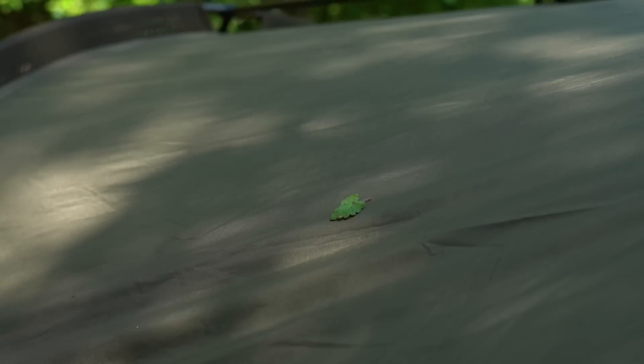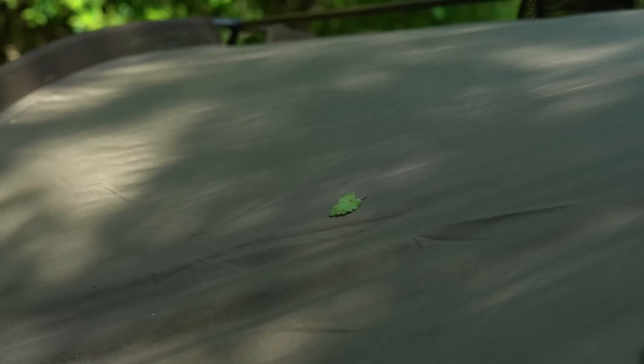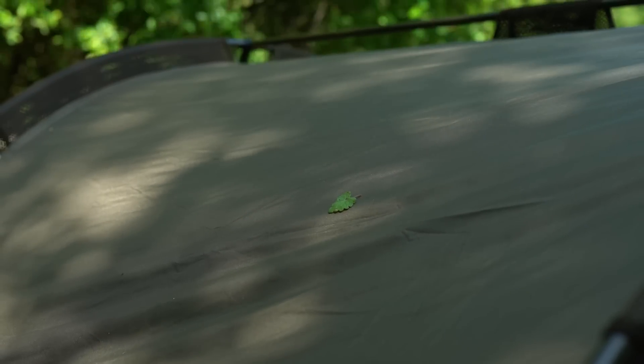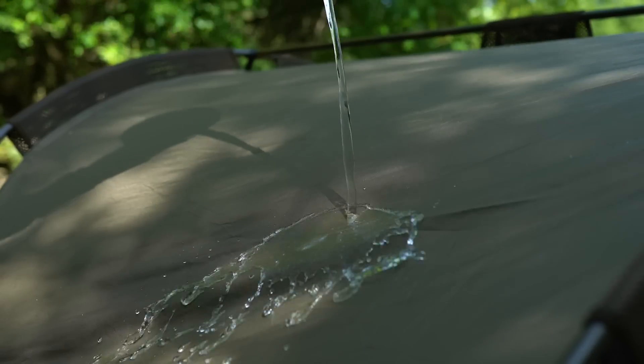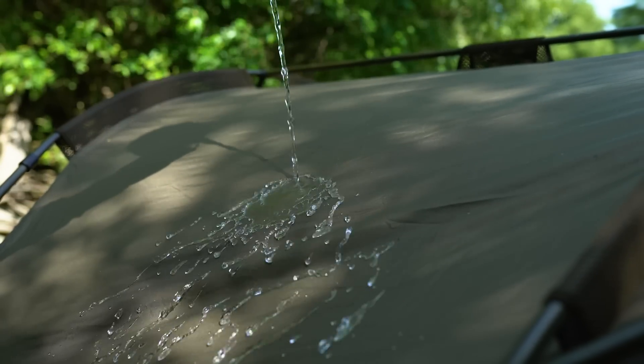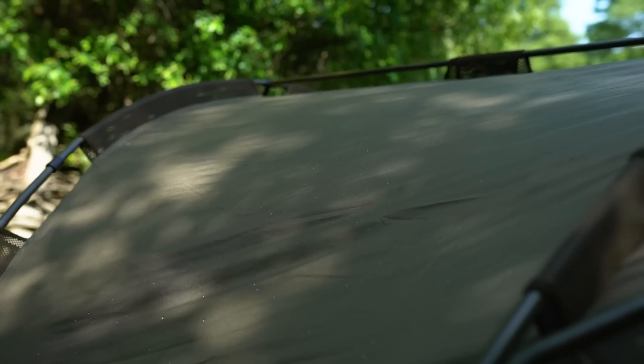The bivvy is manufactured from a super strong and highly durable material known as Hydratex, and not only is it super strong, it's also super waterproof. It has a 10,000 millimeter hydrostatic head and as you can see the water just runs right off it, so there's no chance of getting wet even in the worst conditions.